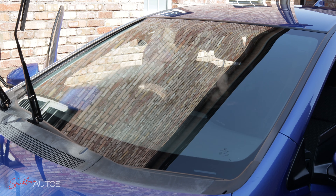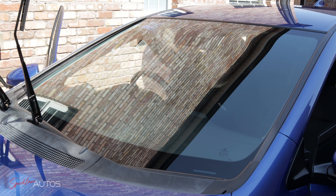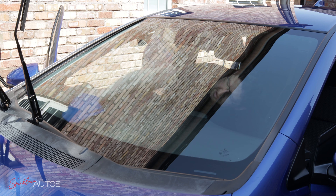That just leaves the most hateful job of all — inside the front windscreen — and then once that's done I can move on to the trim.